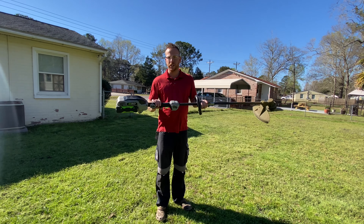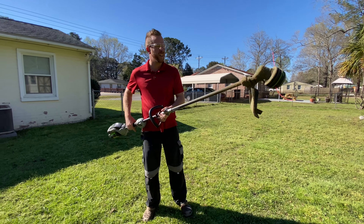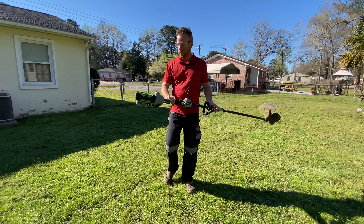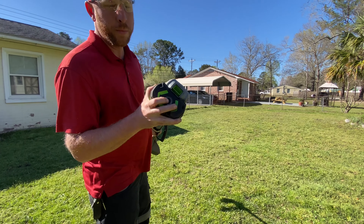Hi, this is Andrew Calflush with Lone Landscape. Today we're going to do a review on the Ego String Trimmer — Easy Load, running on a 2.5 amp battery, 56 volts, with the gauge meter.